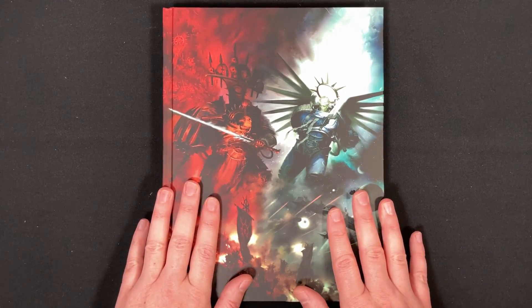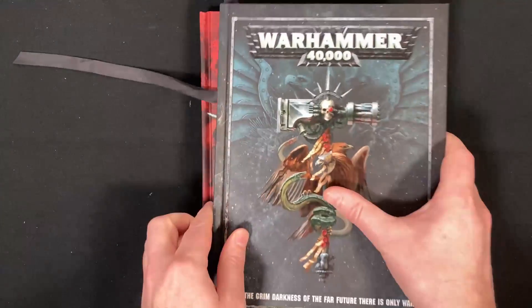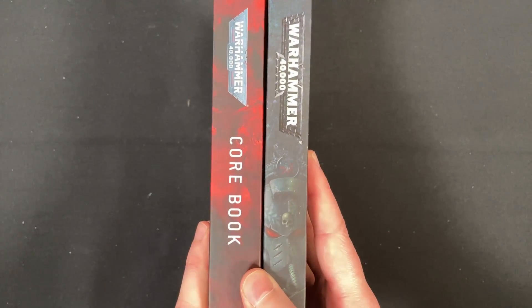And we have the rulebook. It is a chunky boy, it is a big boy. I've brought over the 8th edition rulebook so we can compare the two, and you can see it is a lot thicker — actually a lot bigger.